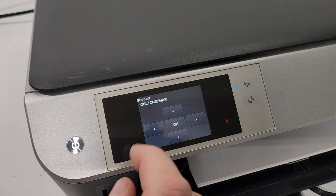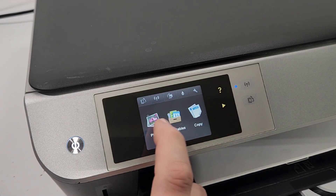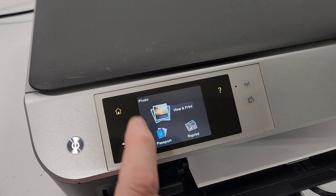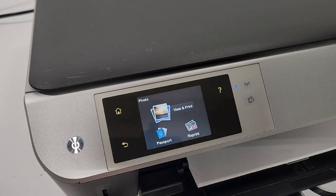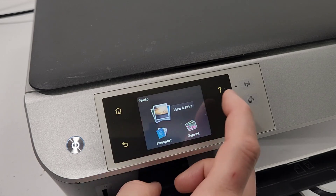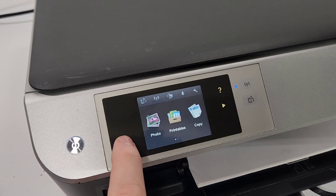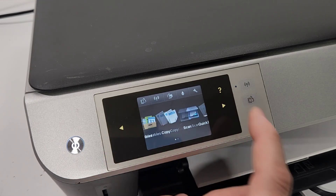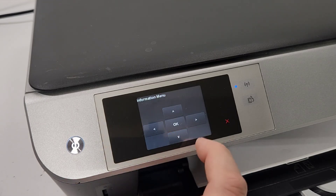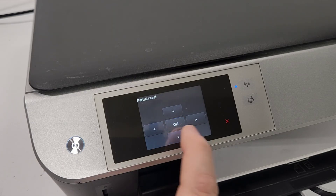Let me show you where the back button is — it's this one. Out of the three buttons there's the right, home, left button, and then the return or back button. So press right, home, and then tap that a few times. There we go.